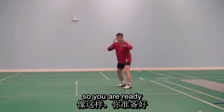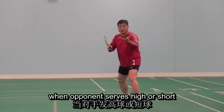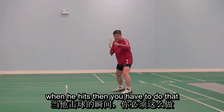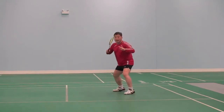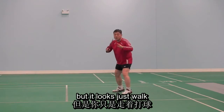So you ready. When opponent serves high or short, because you have no idea when he hits, then you have to do that — that and then forward. That and then you need to practice, but it looks like that and then you have to do that.